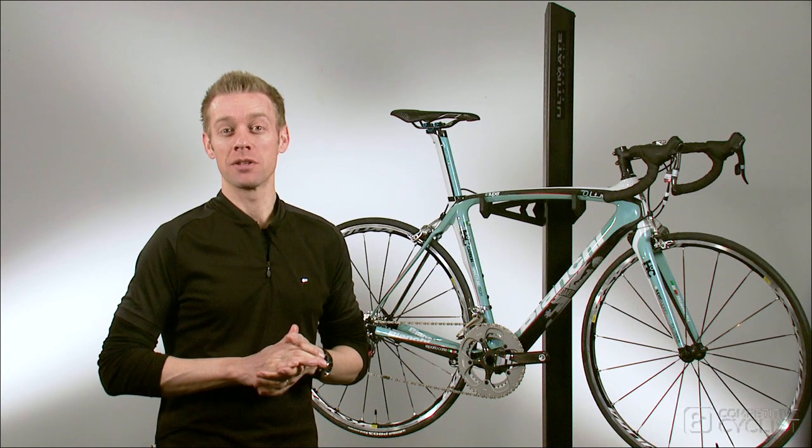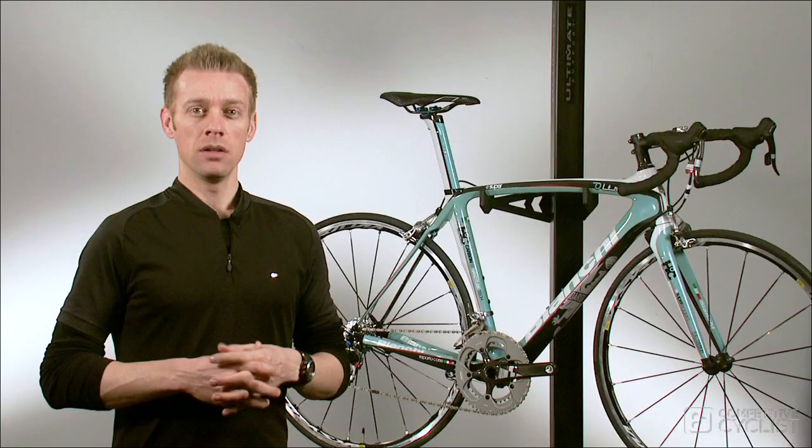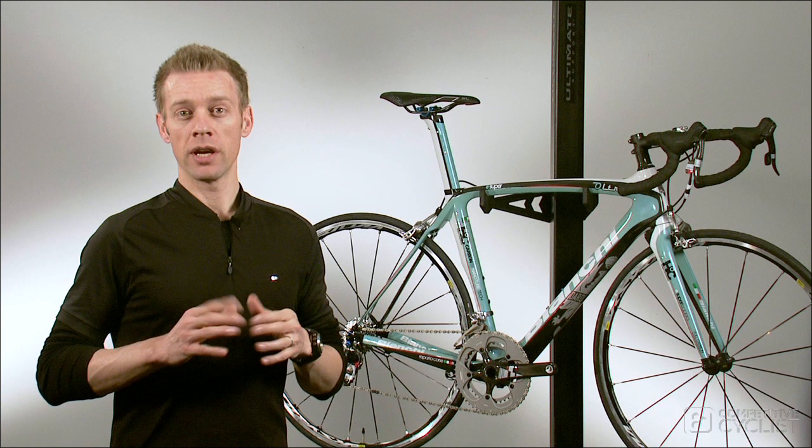I'm Andy with Competitive Cyclist and this is the Bianchi Ultre Featured Bike. Ultre, roughly translated in English, means beyond.